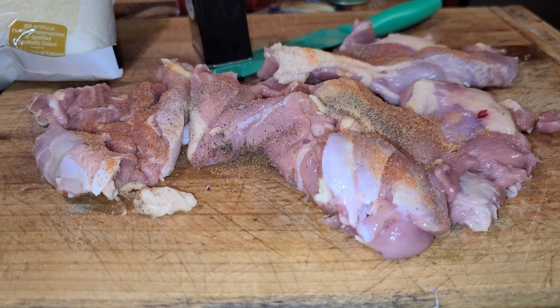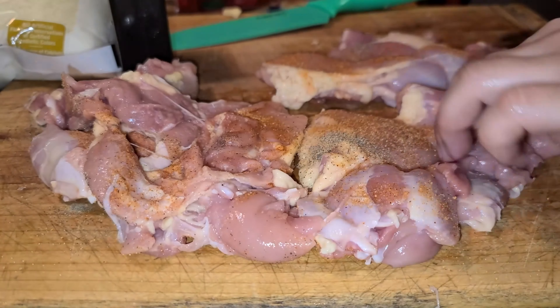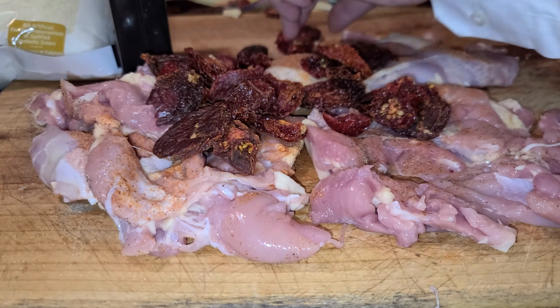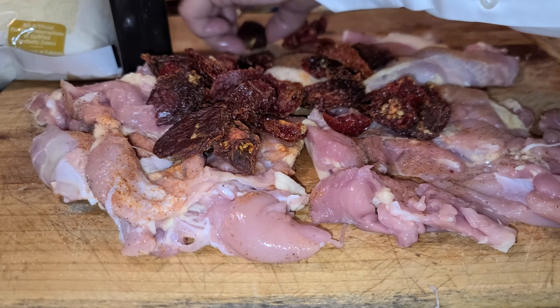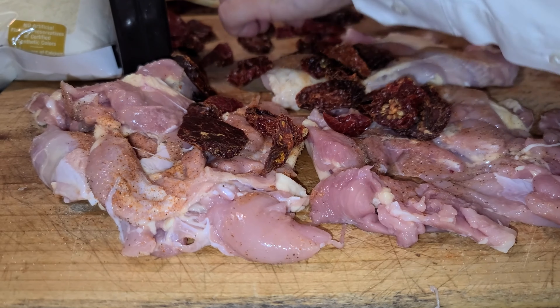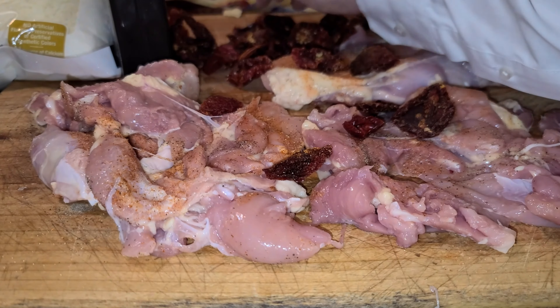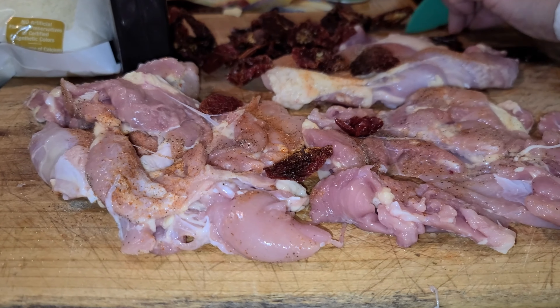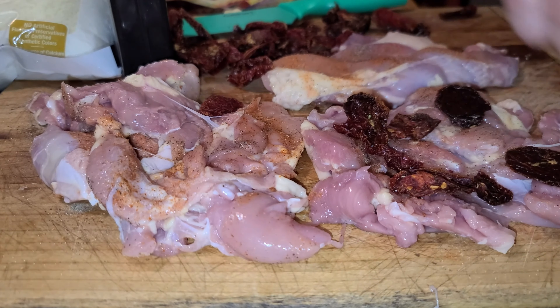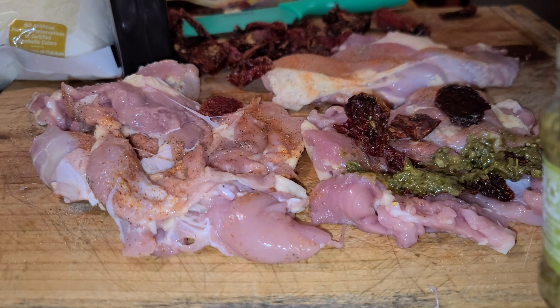Then I got my sun-dried tomatoes. I'm trying to stuff each one with the sun-dried tomatoes. This came out really good and moist and it has like a bang of flavor, just because of the sun-dried tomatoes I guess.